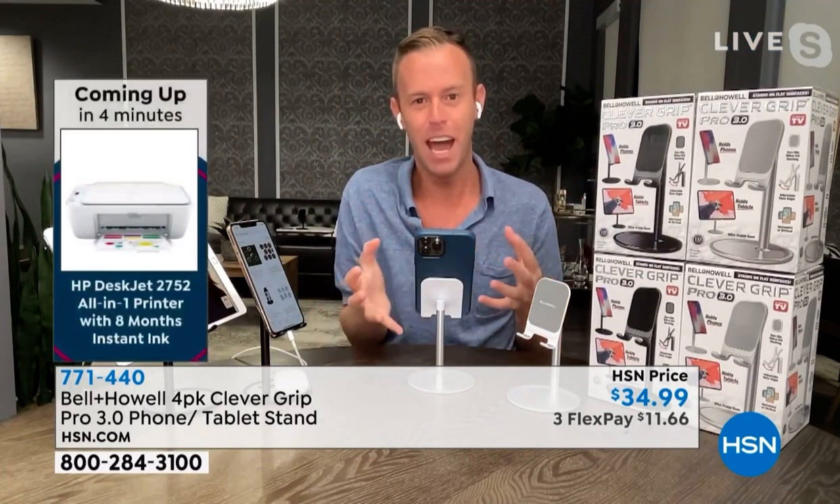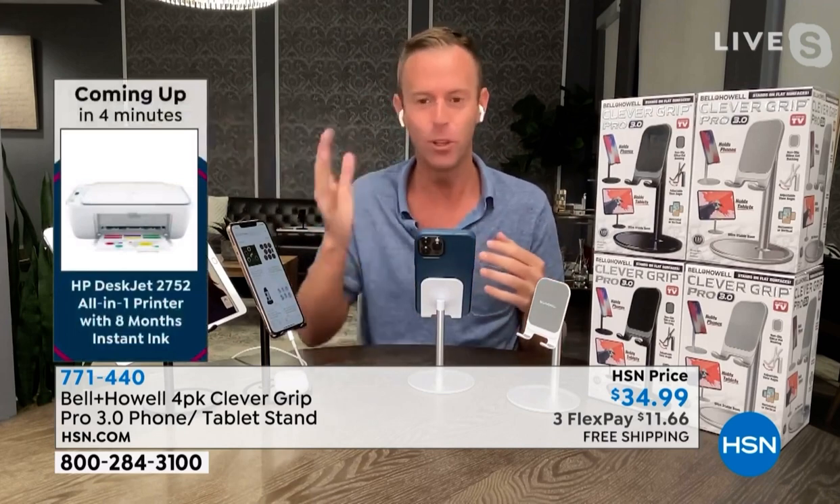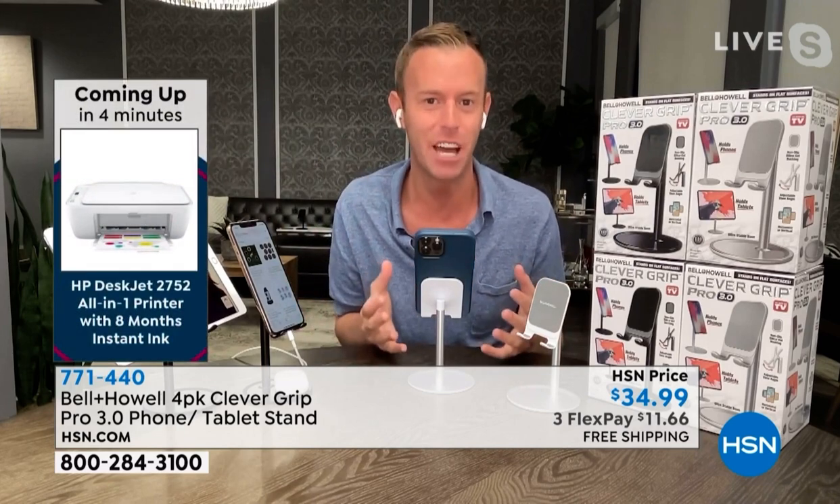From Bell and Howell's mouth to HSN viewers — this is it. This was an opportunity buy. We had very few of these left. We stole from the other stores. You can't even find this out there.